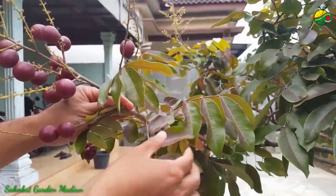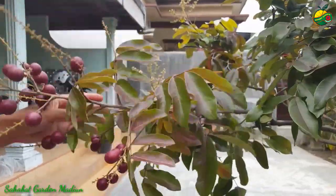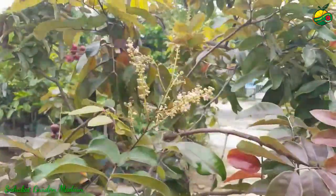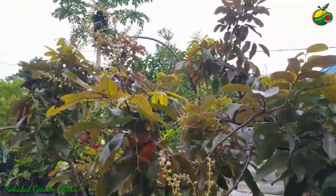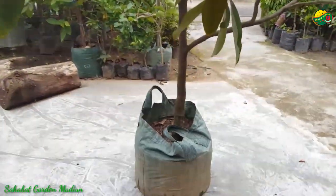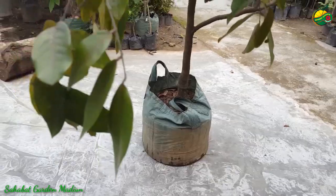Kelengkeng merah — daun, batang, dan buahnya berwarna merah, full ya. Bakal buahnya banyak sekali. Ini kami tanam di planter bag ukuran 75 liter, dengan usia tanaman sekitar kurang lebih 2,5 tahun.